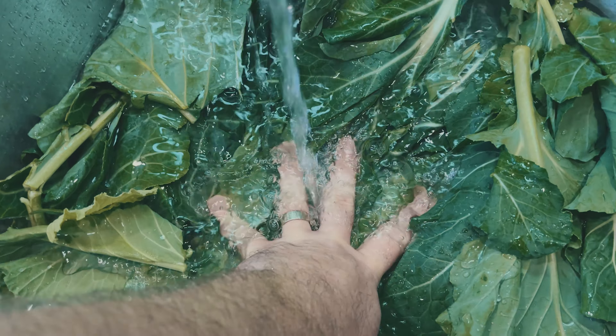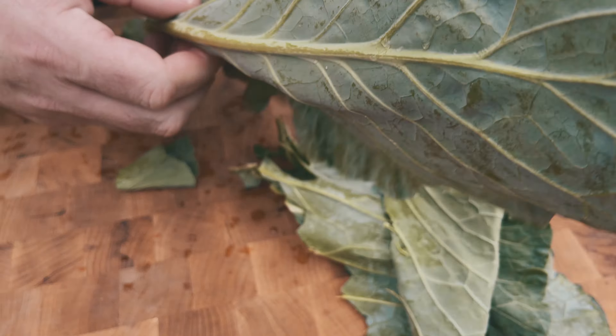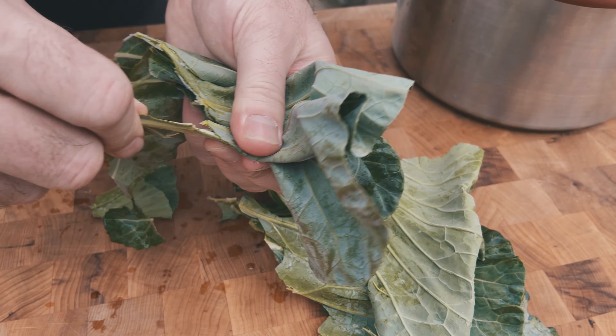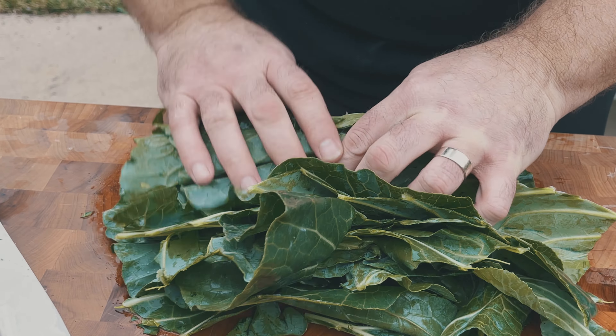While that base is simmering away, we need to dress those collard greens. They've normally got some dirt still on them, so we want to give them a good wash. Next, we're going to take the rib out of the leaves. Some people like to leave this in, but I prefer the tender leaves. Simply fold the leaf in half and pull the rib away from the leaf. Then take a stack of leaves, roll them up, and slice them into sections.